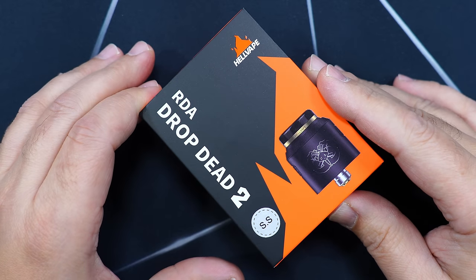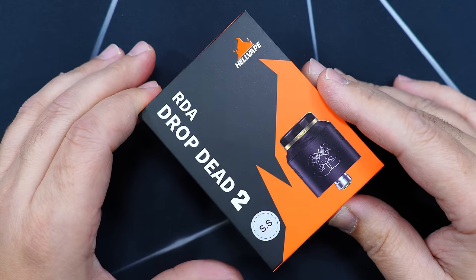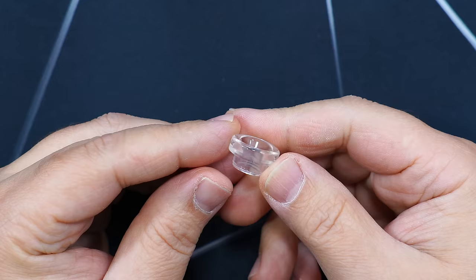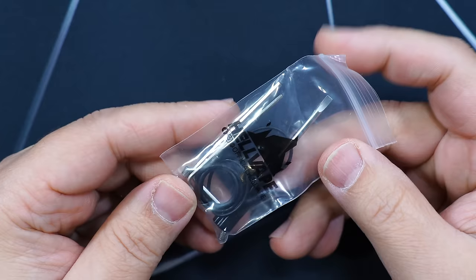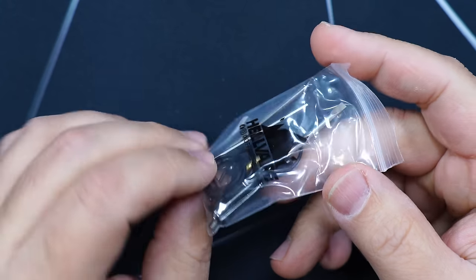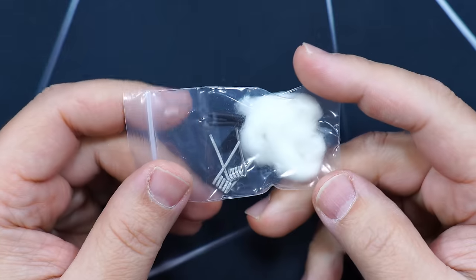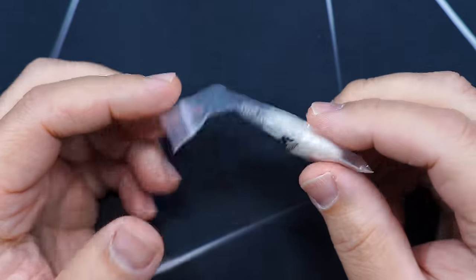Here's the packaging. The Drop Dead V2 RDA by Hellvape. Inside the packaging you get a user manual, a spare A10 drip tip, a little baggie with extra O-rings, tools, extra post screws, and a squonk pin. Another baggie with some cotton.